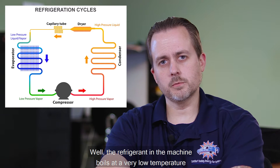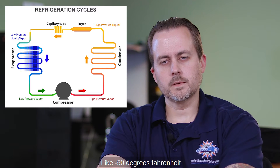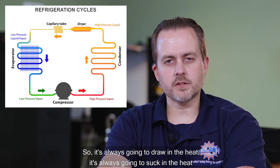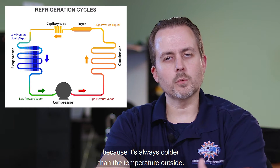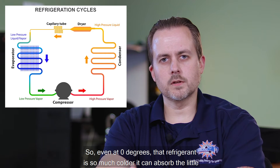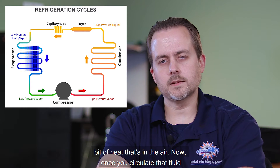The refrigerant in the machine boils at a very low temperature, like negative 50 degrees Fahrenheit, so it's always going to draw in and suck in the heat because it's always colder than the temperature outside. So even at zero degrees, that refrigerant is so much colder it can absorb the little bit of heat that's in the air.